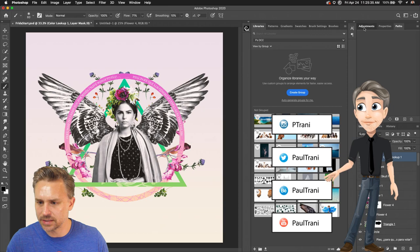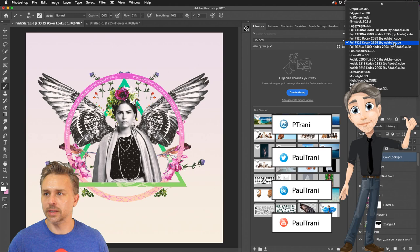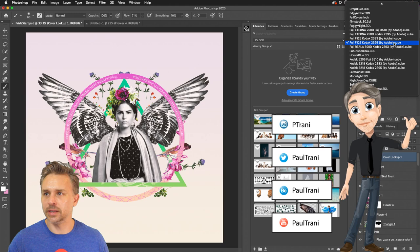Is there a 60s LUT? Just because I don't have it doesn't mean it's not out there. There's me pointing out all my social media — I just made that the other day for fun.